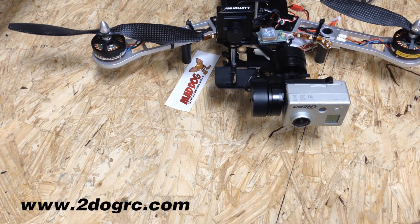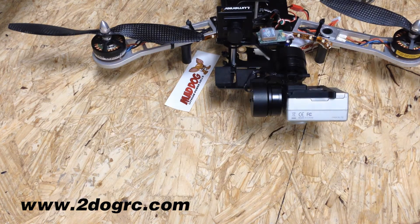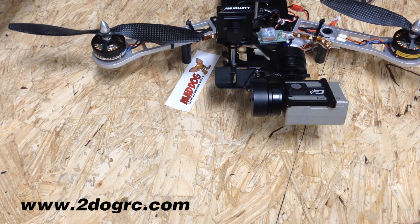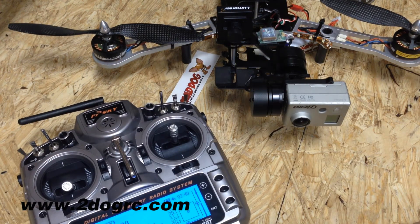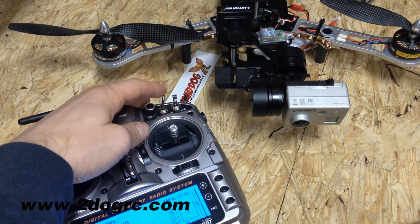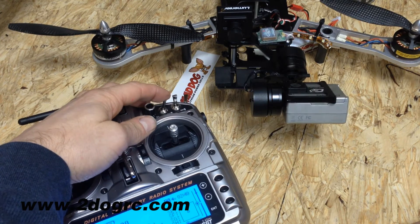Now the cool thing with this gimbal — I've got it set so there's about 45 degrees down, and I've got it turned to straight down, then all the way back up. I can set that on my Tyrannus here. I have it set to this switch: straight up is level, there's about 45 down, and then straight down.